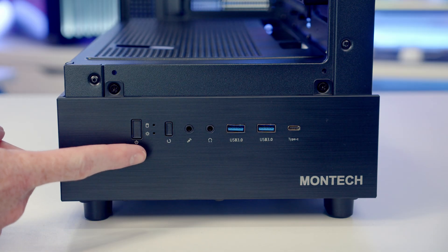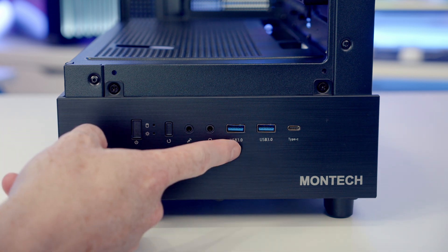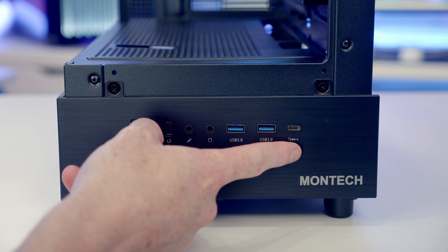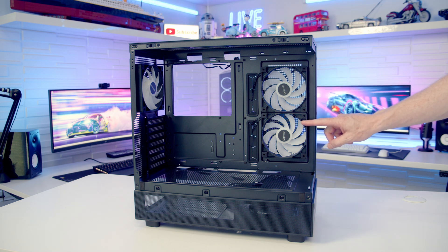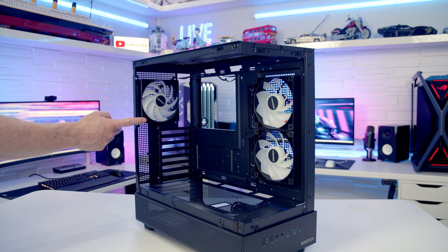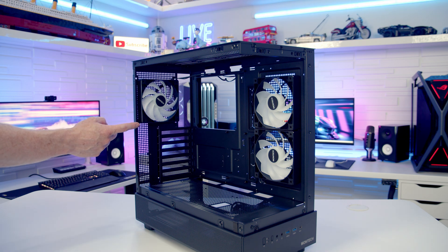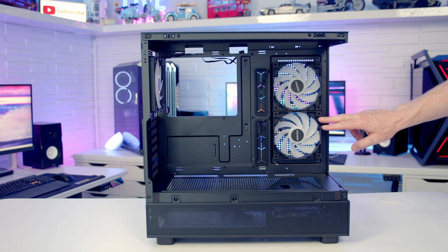Looking at the case's front IO we've got a power and reset button, a separate headphone and microphone jack, two USB Type-A ports, and a single Type-C port. It's great to see two 120mm PWM ARGB reverse blade fans pre-installed on the side of the case, as well as a standard 120mm PWM ARGB fan at the rear. At the rear it's possible to mount up to a 140mm fan, although on the side you're limited to just two 120mm fans with no radiator support.